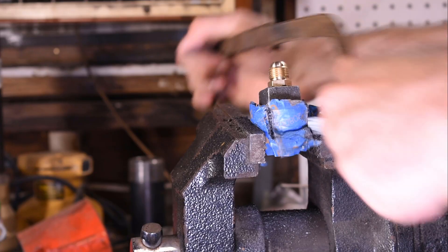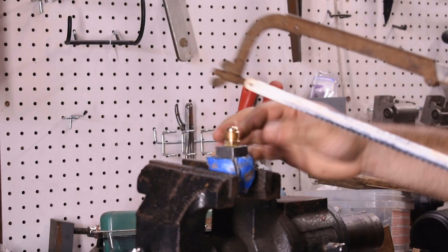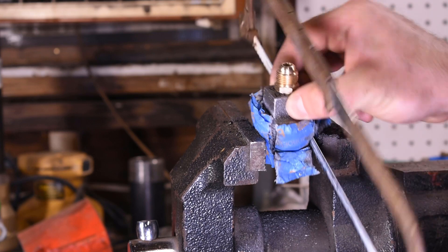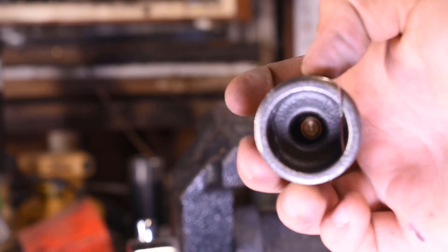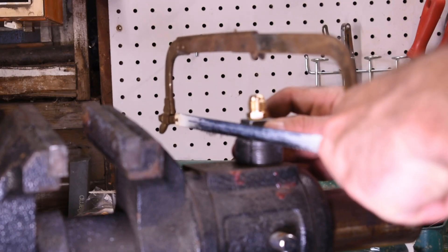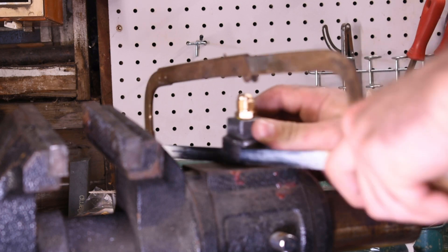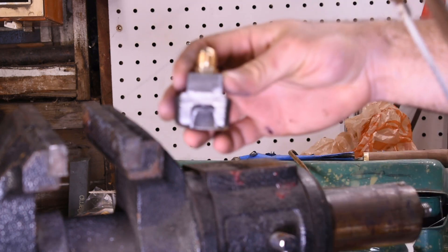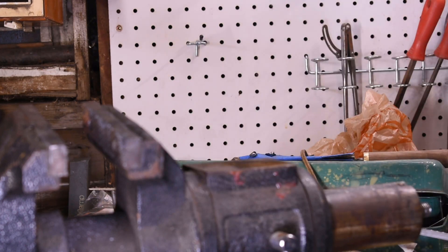Not putting much downward pressure — we don't quite want to cut all the way through before we start working on the other side. Wear some gloves or let it cool down. Take the tape off — look, nice. We're most of the way through. Going in from the other side, and there we have it.